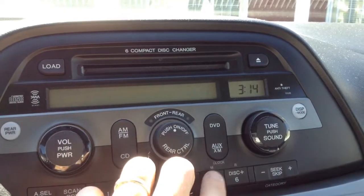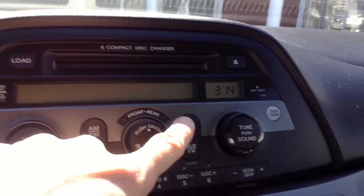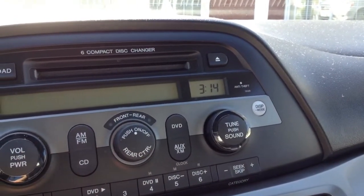And then it's going to keep flashing until you hit clock. Once it stops flashing, you know you have set your time. Thanks for watching.